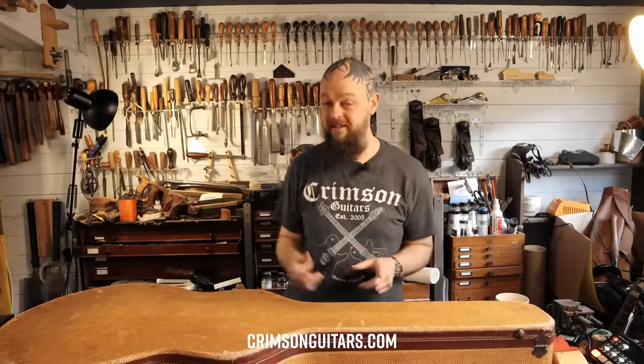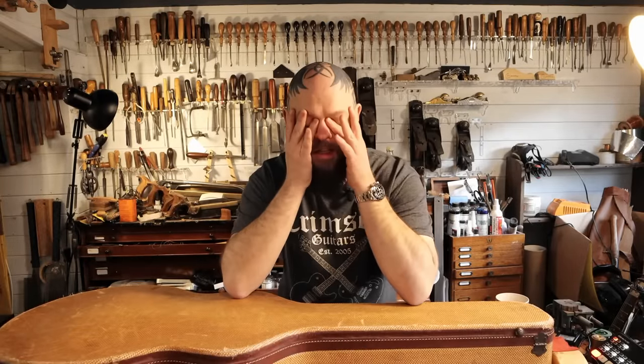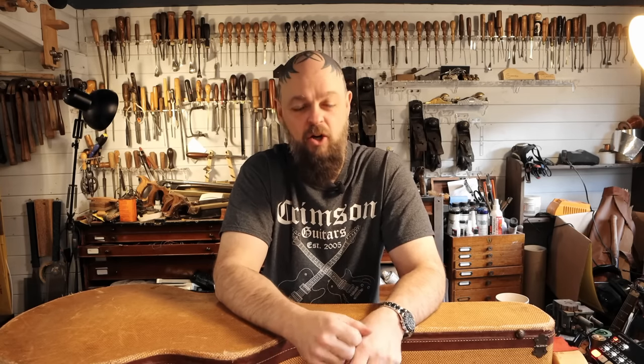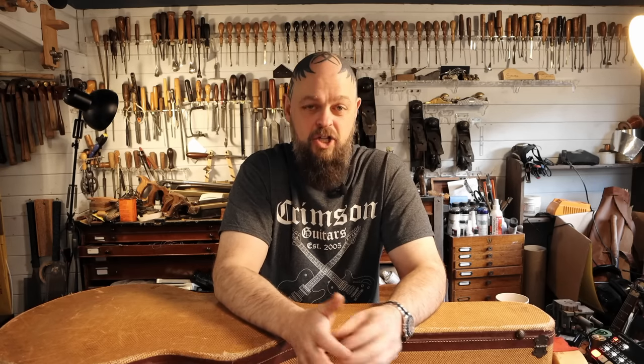Welcome to Crimson Guitars, welcome to my current home workshop. This is a 1954 Gretsch 6120T and it is the 14th one off the production line ever. It is a significant guitar, it is incredibly cool and as is often the case with Gretsches of this era, it needs a neck reset, so I'm going to do that here.